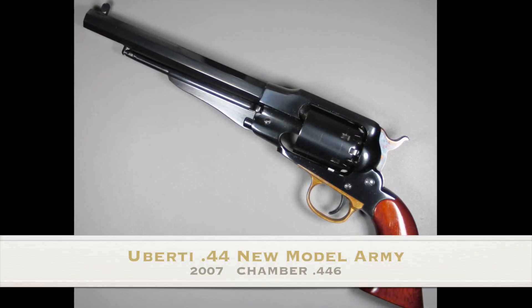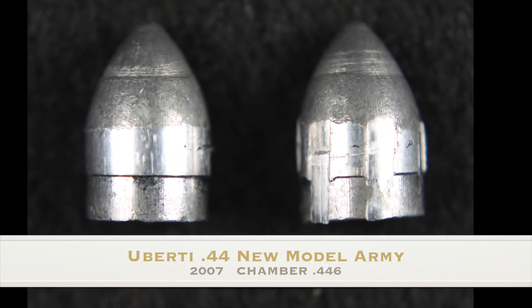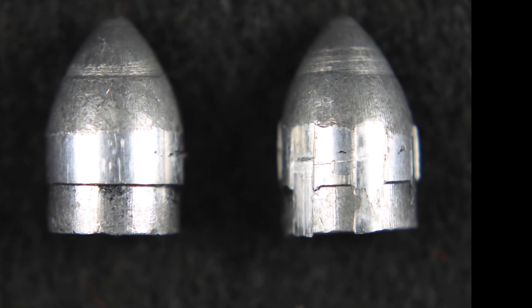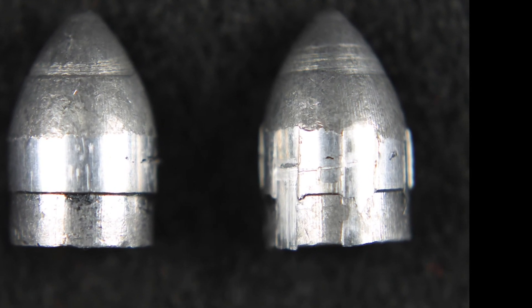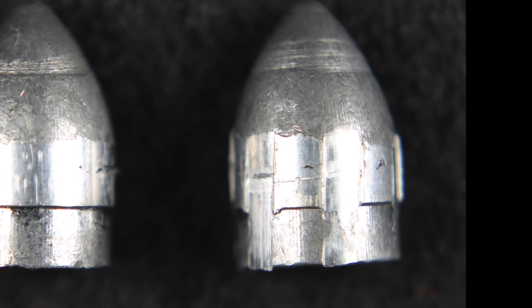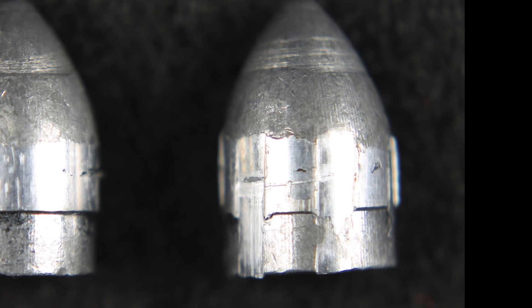Last but not least, my Remington New Model Army. I've shot it quite a bit also, and as you can see, it engraves very well. There's just a hint that the lead is touching the bottom of the grooves, so it probably would not take very much to get this one bumped up to proper size either.